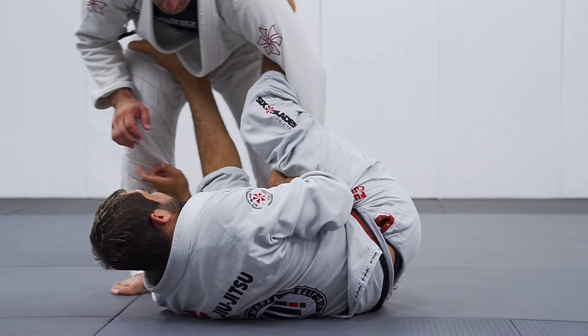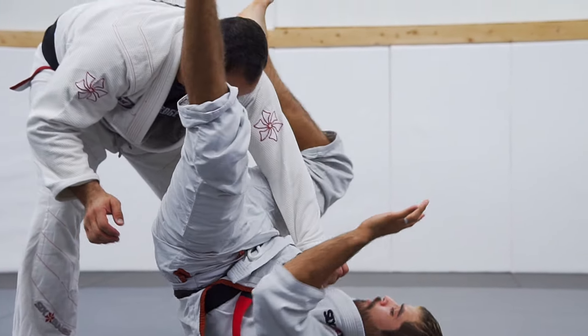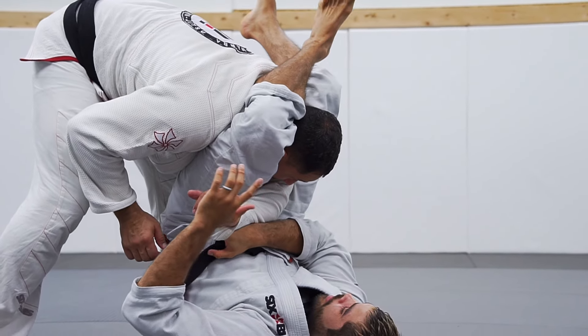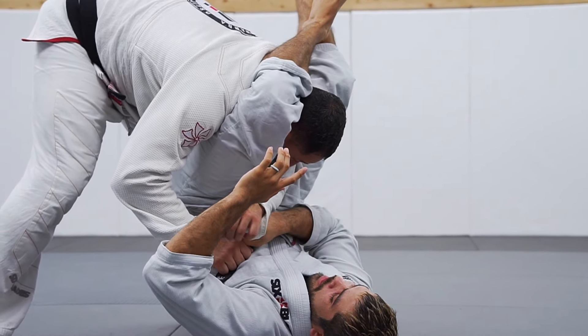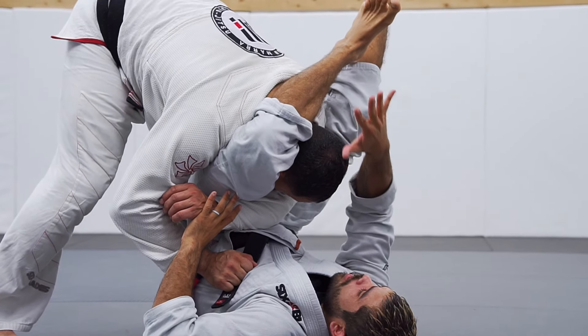He's going to start passing my guard — one, spin. Lift your hip high enough to reach his head right there.